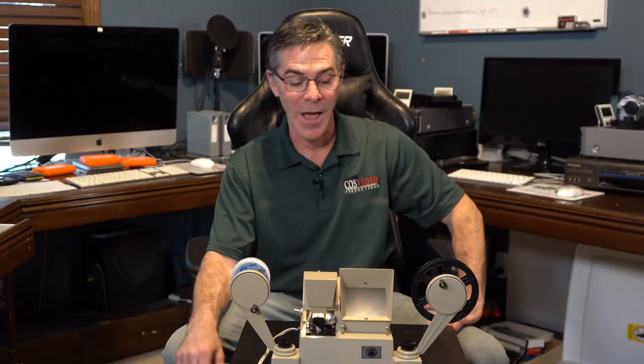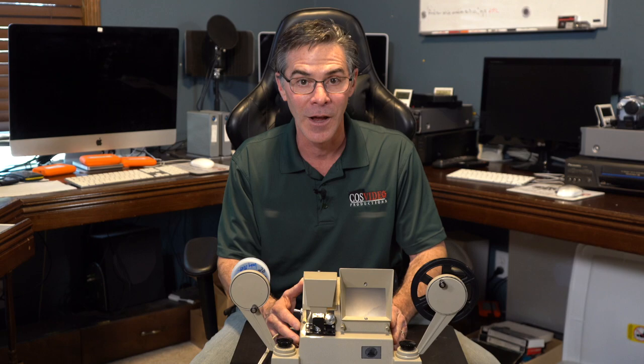I want to show you the focus switch — see how you can focus to get a nice picture. Now basically you should be able to just rewind it to go back. So that is the basic operation of this vintage Sears and Roebuck 8mm film viewer.